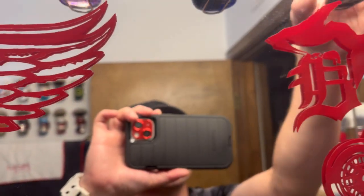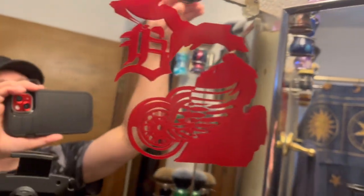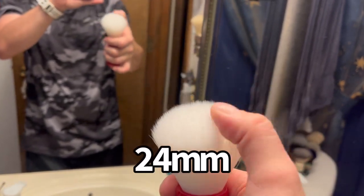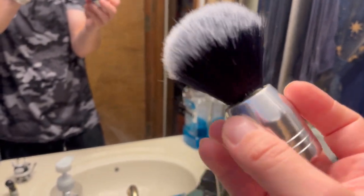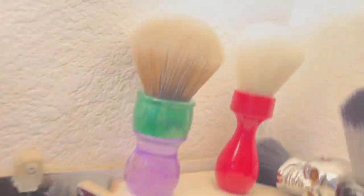I've got my 30 millimeter AP Shave Co Hulk knot with a Sin Band knot in it. There's my little ninja right there - he's guarding the brushes, he's doing good work. This is my Paul H Films brush - I don't think this is available anymore, it's a red handle, 26 or 24 millimeter. I made this one from a gear shift from like AutoZone, 24 millimeter Timber Wolf knot. There's another one back there I made too but I'm not reaching all the way back there.